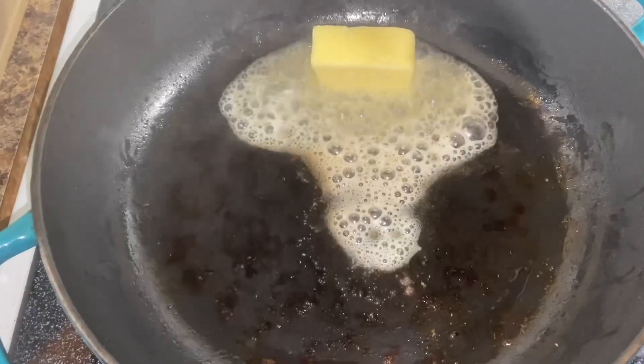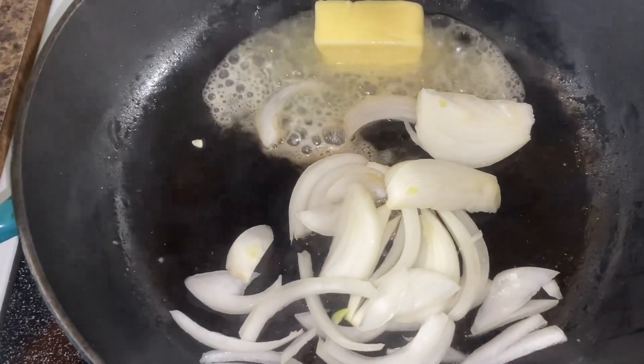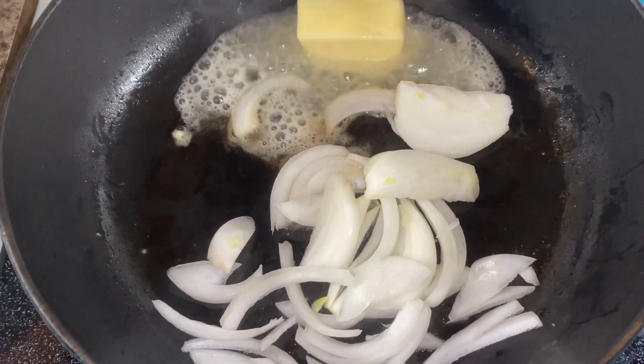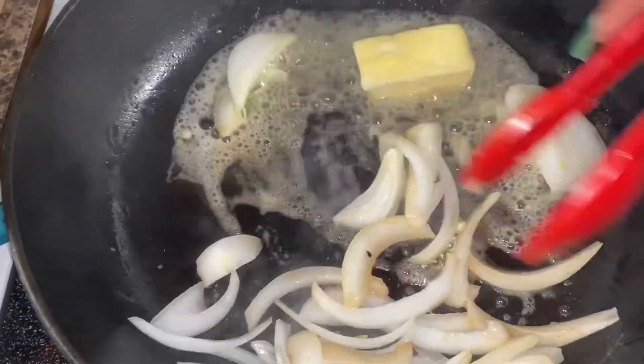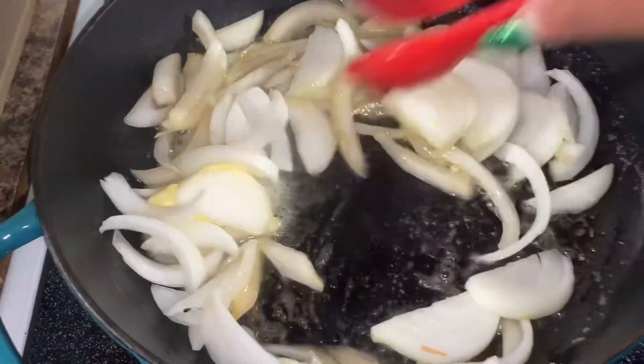You want to then go in and add in your butter, and we're going to go in with our sliced onions. You can dice these or slice these however you like. Give it a mix and we're going to let these cook for about five minutes.